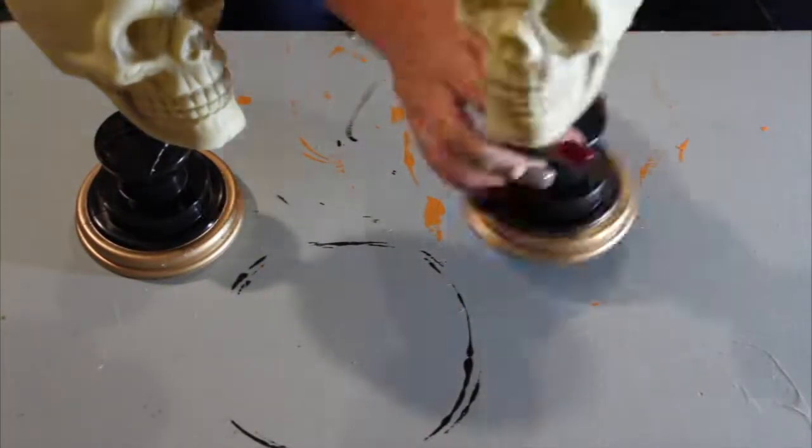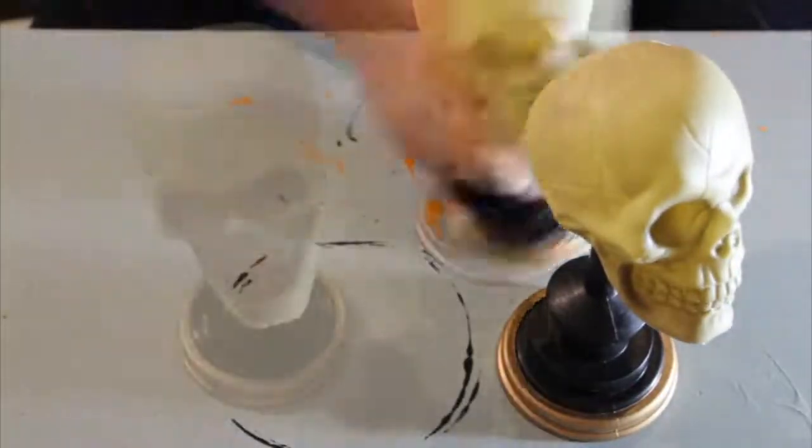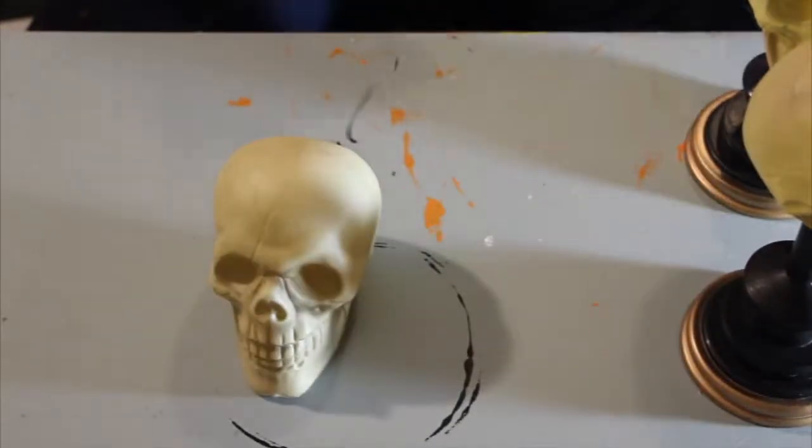For today's DIY, I decided to hit a Dollar Tree and grab some random decor. I grabbed four skeletons that I could easily pull the heads off of. I also grabbed four small glasses, two white candles, and a singular red candle.